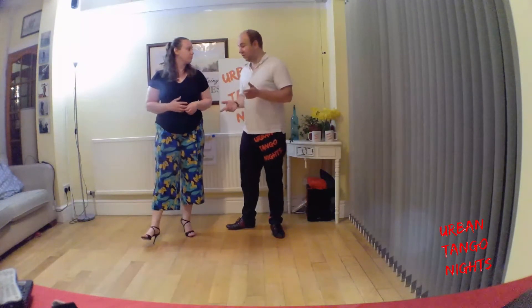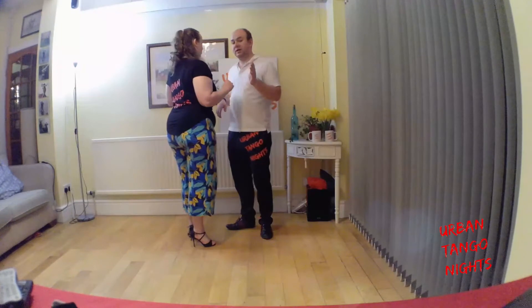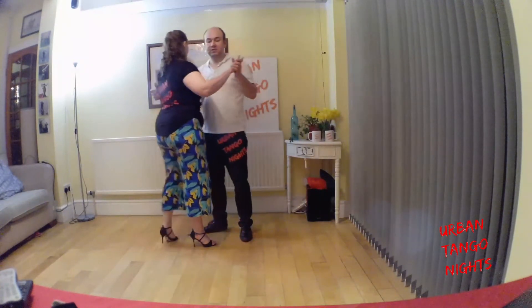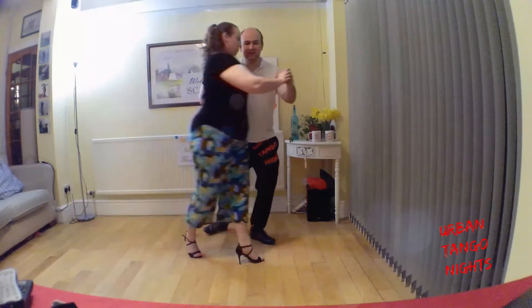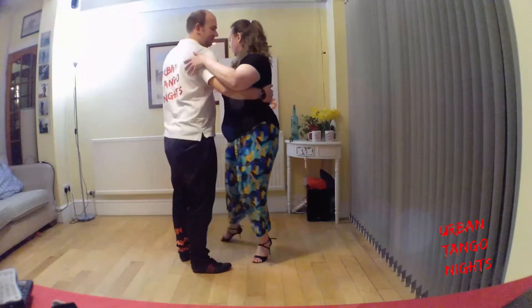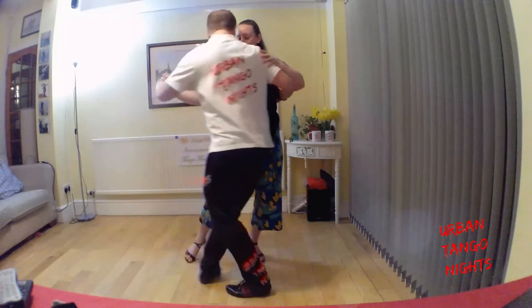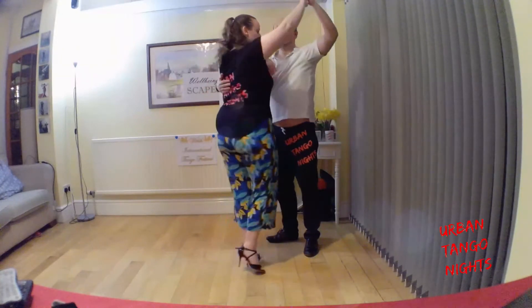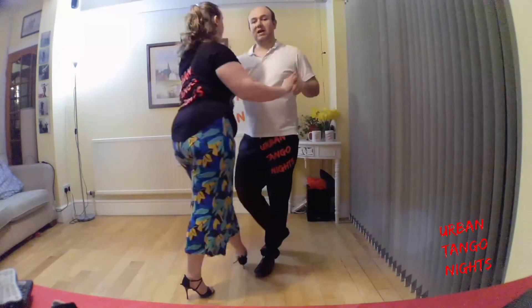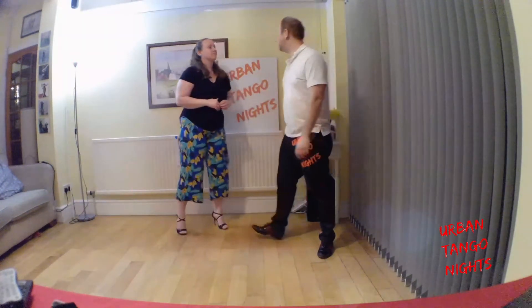To end this for the follower, because she has this angular inertia, when the leader stops the follower almost continues slightly. So if I just stop, it's a bit of an abrupt end. However, if I continue the follower's momentum by lifting my arm and just turning them through, we end up with a little saltada, and then we can walk out. That's a nice conservation of momentum idea.